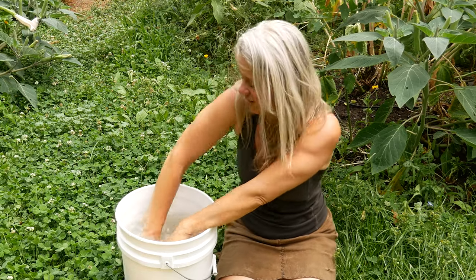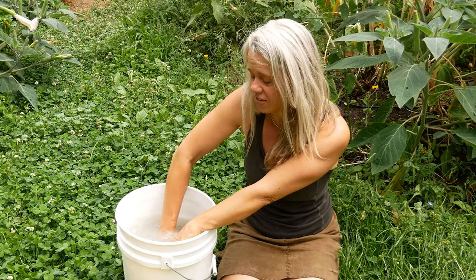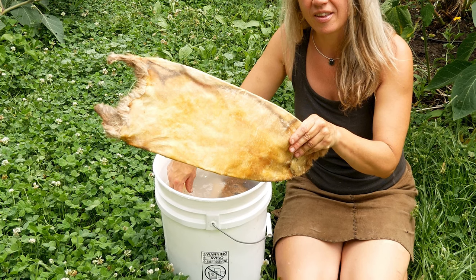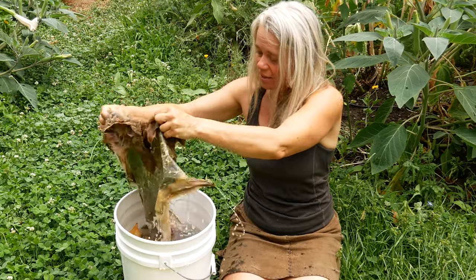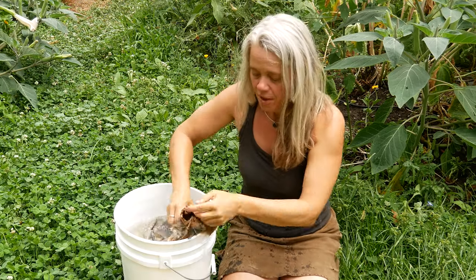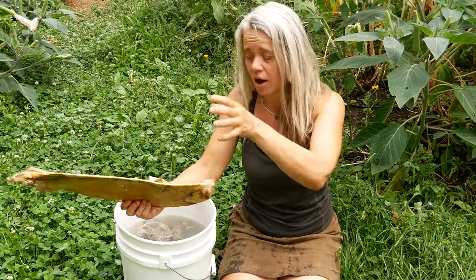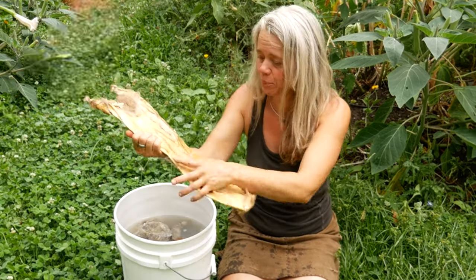I generally case skin the rabbit — taking the skin off in a tube — and then I typically open that up to tack them out so that they dry quicker. But I do have one here that was dried in the tube on a hide stretching frame, so you can see two different examples.